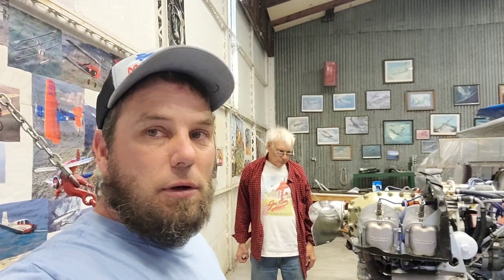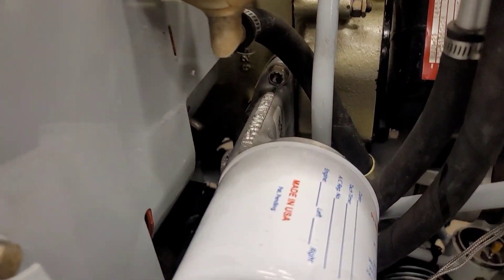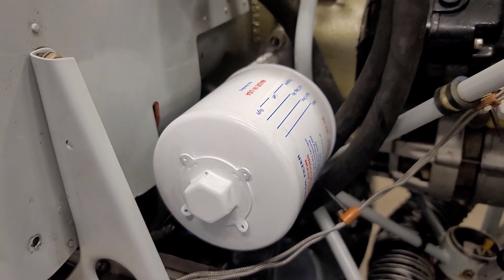We pulled the filter off a couple of times so we've primed it — take a little hose and a squirt bottle and squirt it back into that little housing. We need somebody smarter than us apparently.